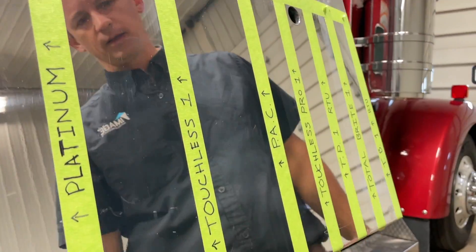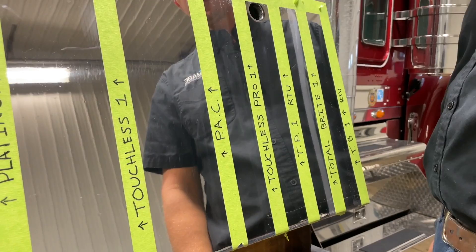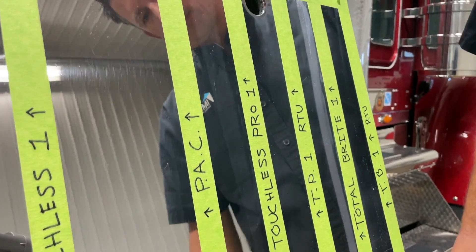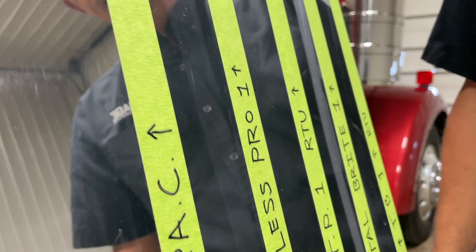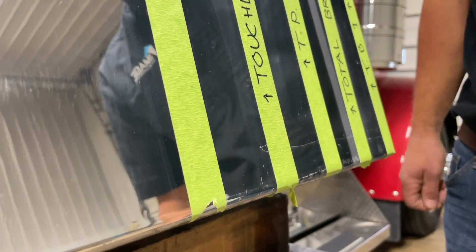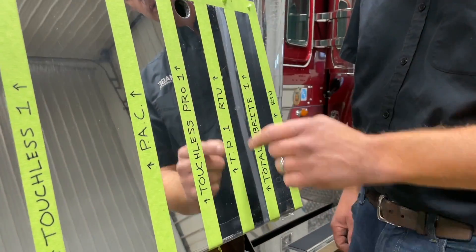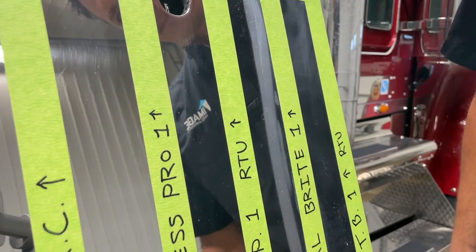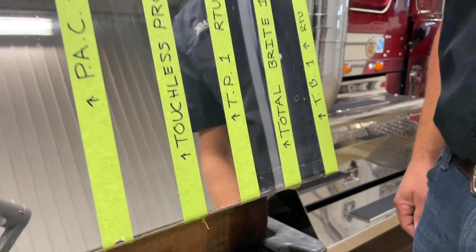Working our way down to the Pack — our polished aluminum cleaner at full strength — once again, no reaction. Now we're coming down to the Touchless Pro One at full strength, and I do see exactly where it etched the aluminum. That's at full strength, which you would not want to use at full strength on this product anyway — we just wanted to show you what it does. Moving to Touchless Pro One ready to use at around 45 to 1 — I do not see any reaction there on that section, which is very good.